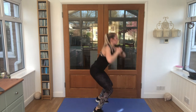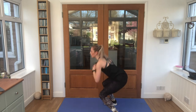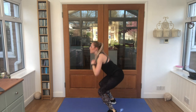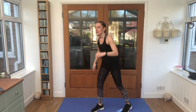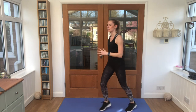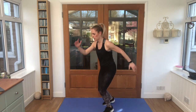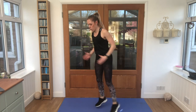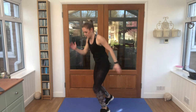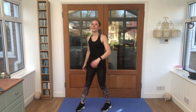Nice strong jumps. Good job. Find something to focus on when you turn. Good stuff, shape those legs. Final exercise — four high knees and four shuffles. Three, two, one, let's go! Keep those arms moving with you. Almost there, push through. Good stuff.